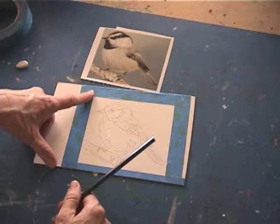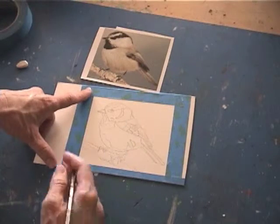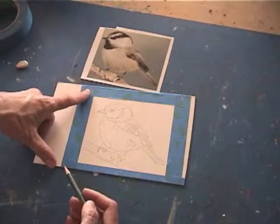First thing I suggest is that you get a cold press illustration board. It has a good tooth — the hot press is too slick. Mark it out where you're going to put your drawing.